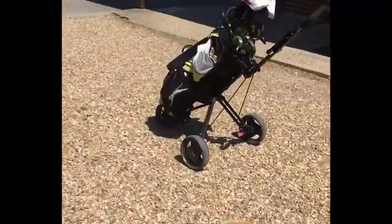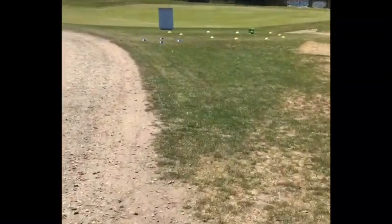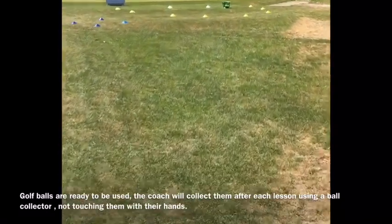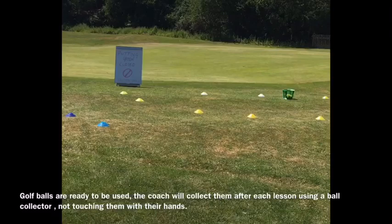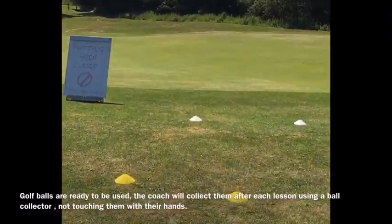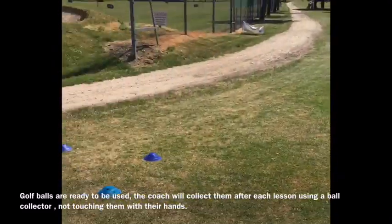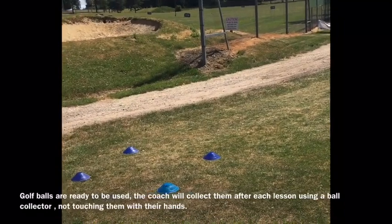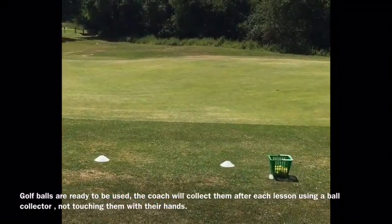After we've done some games on the driving range then we'll make our way down to the short game area and the chipping and putting area. The white cones will be where your junior will be playing their shots from. I'll be stood behind the yellow cones and there's a safety area of blue cones for the parents if they want to stay and watch the games as well. And this is where we'll have the little challenges set up.